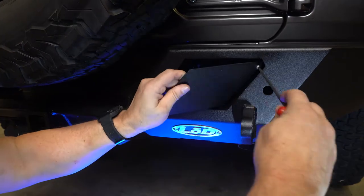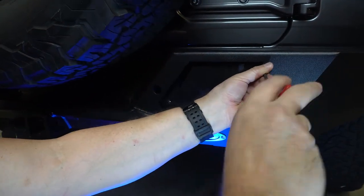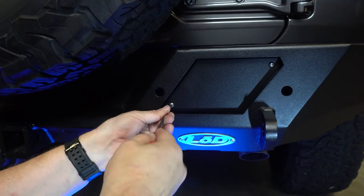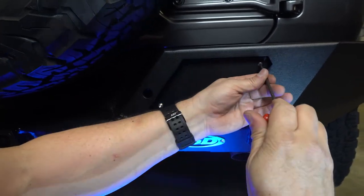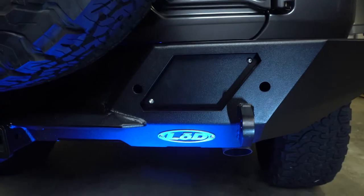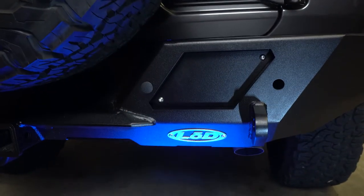The final step is to install the plates where the back trail lights would go and put in the plugs if you don't have parking sensors. We don't have backup parking sensors, so we just use plugs. If you have parking sensors, it would be different. We ended up getting different brackets at a later time to put LED backup lights in. These are the plastic plugs if you don't have parking sensors.